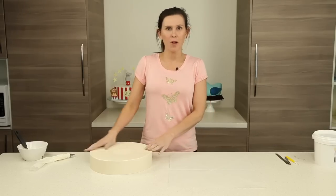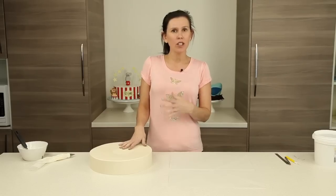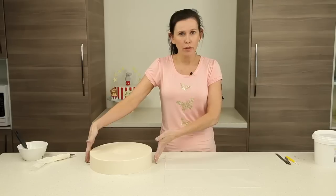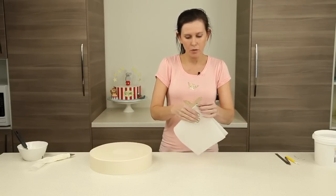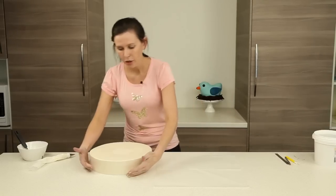Now we're ready to start on our widest tier — also our finest tier because we're doing really fine black piping string work. The key is to mark everything out flawlessly to have a really good guide to follow. First, get a perfectly square piece of parchment paper — extra wide so it will cover the 12-inch cake — then fold it into 16 by folding in half and continuing, so you know exactly where everything will be marked on the cake.